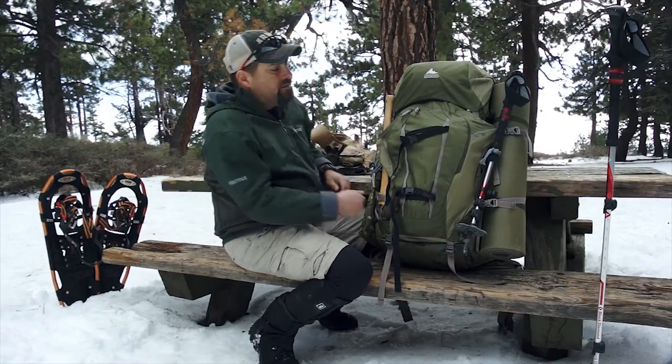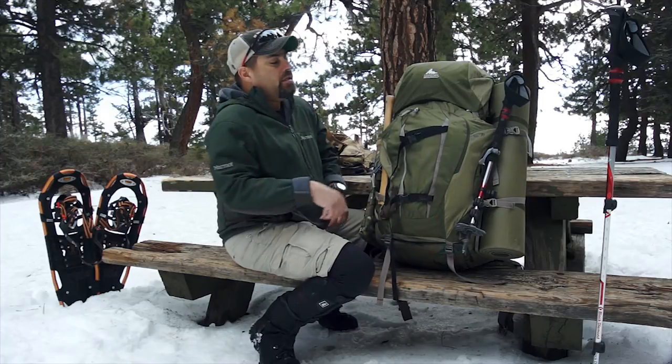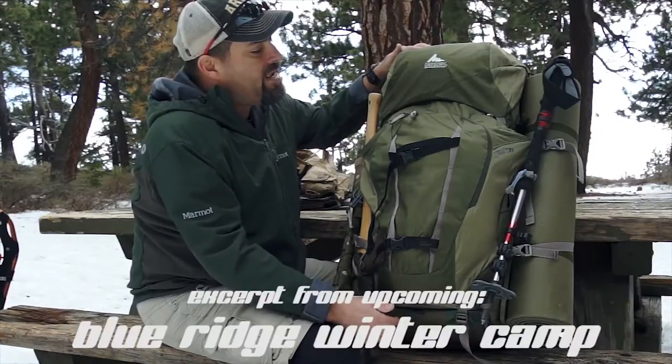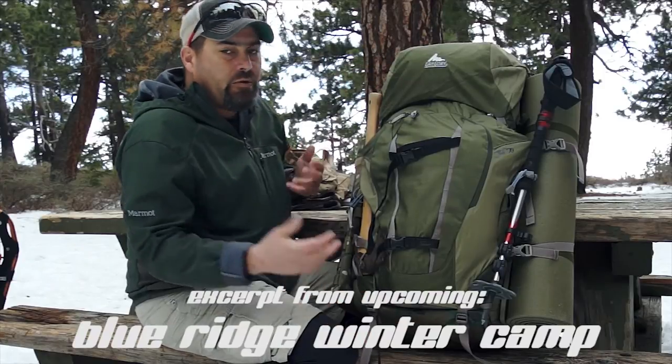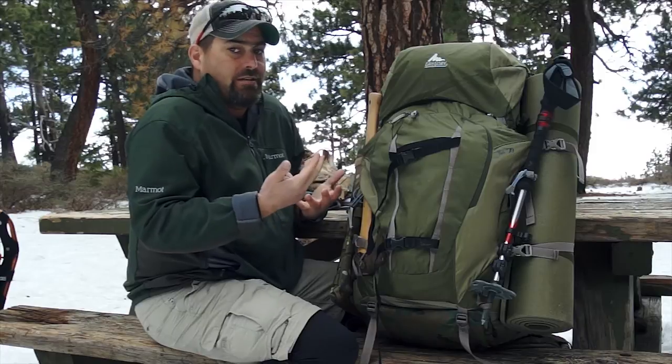I don't know if you noticed this, but this is an entirely different bag — brand new bag. Again from Gregory. I don't get any free stuff from them, I just like their stuff.